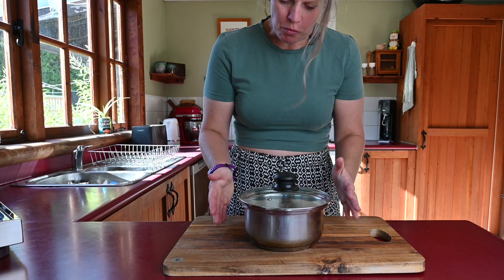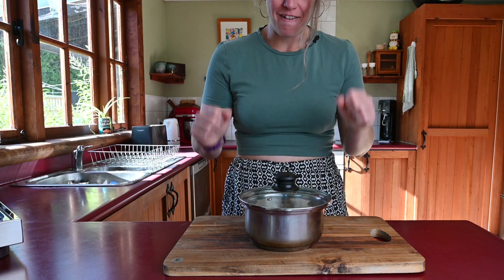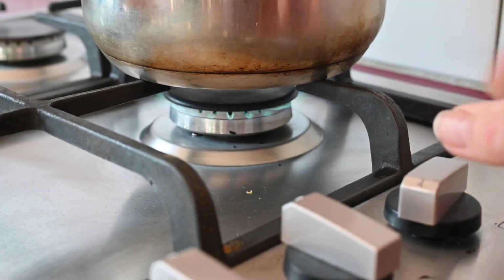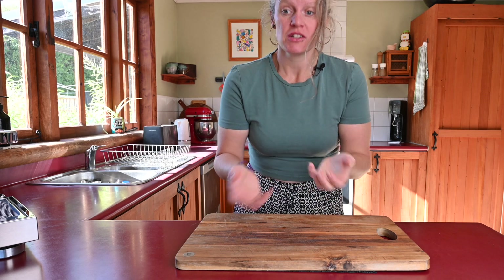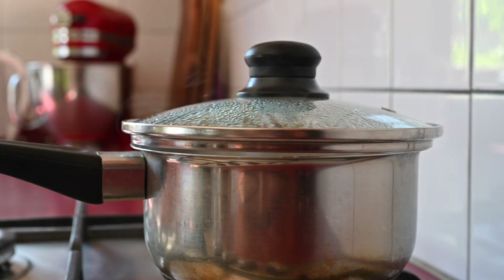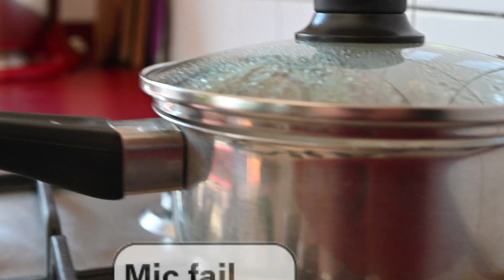Don't touch it, don't move it, just leave it be, and you'll have perfect white fluffy rice. The rice has gone onto the stove — it's probably going to take about 10 minutes for that water to totally evaporate from the pan — but we'll keep an eye on it. As you can see, there's a tiny little gap here.